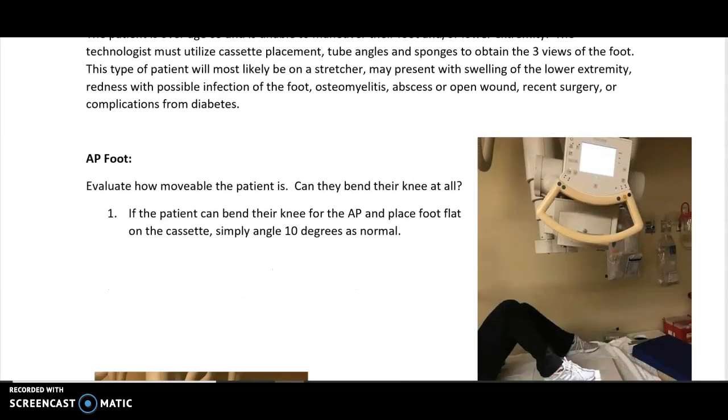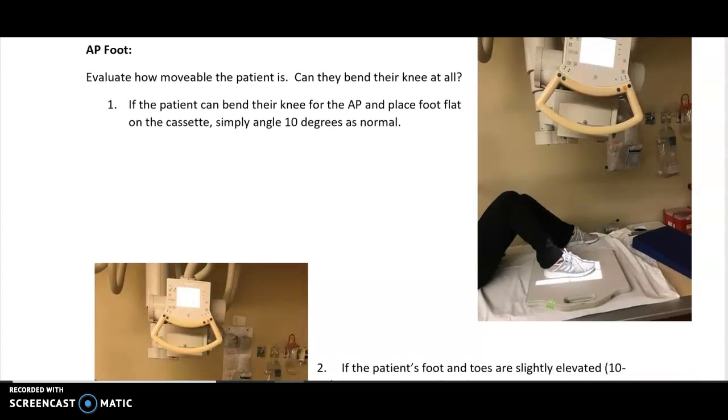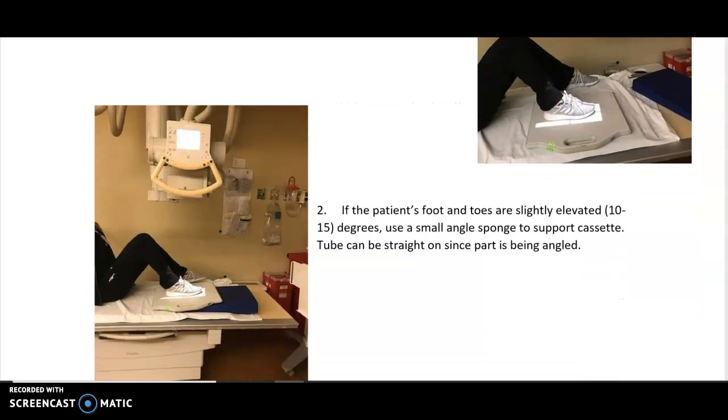For the AP foot, evaluate your patient first. How movable are they? Do you think they can do a regular foot x-ray? Can you put the cassette on the stretcher? Can they bend their knee? Do you have to angle for the AP as you normally would? If they can move, just run it like a normal foot x-ray. If they can bend their knee but their toes are still up off the board, find a small angle sponge to support underneath so the foot is flat to the board. If it's only up a small amount — around 10 to 15 degrees — you can shoot straight, since we normally angle the tube 10 to 15 degrees anyway, so you're angling the part instead of the tube.